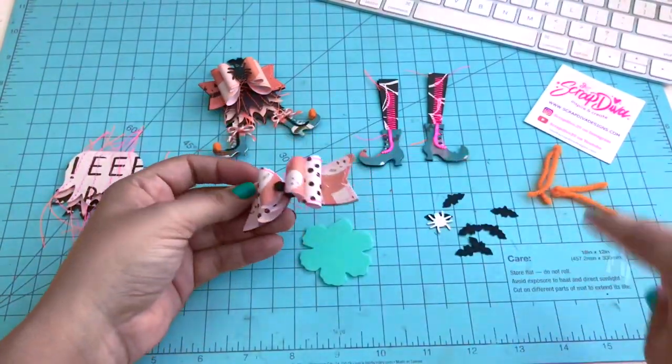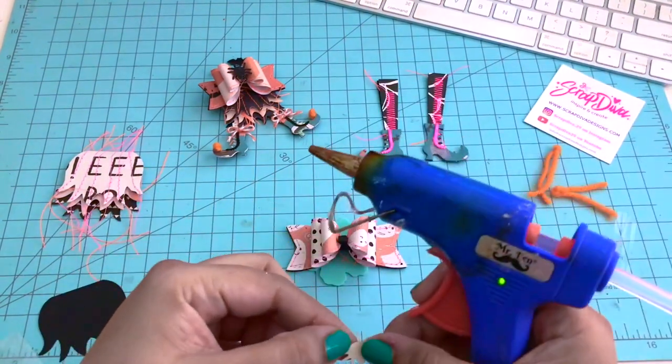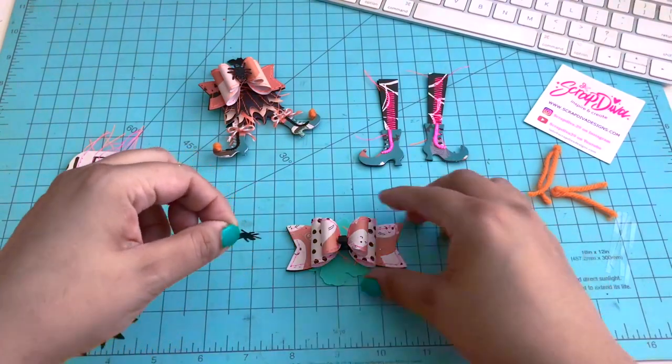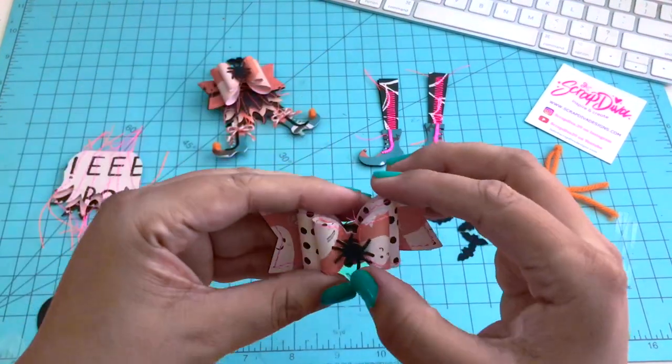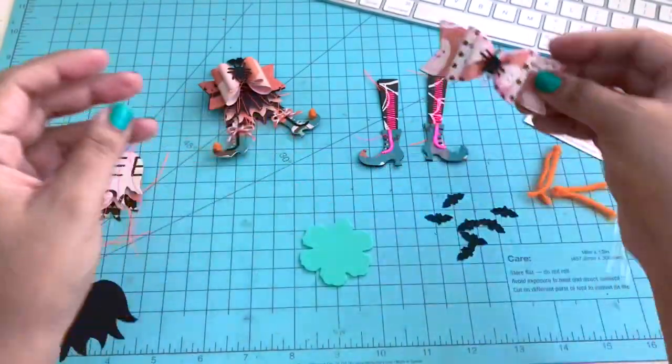I'm going to do the same to prop the spider up, using some hot glue as well. And that's what that looks like — I just love it.